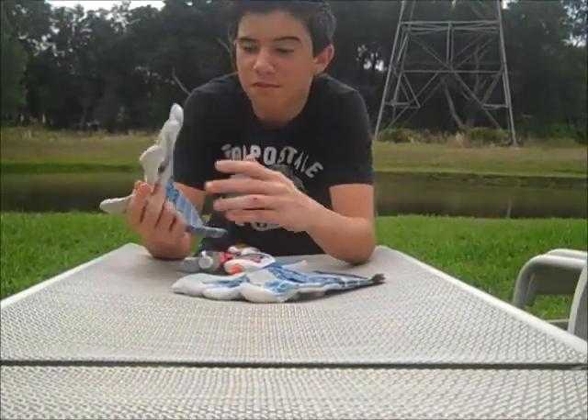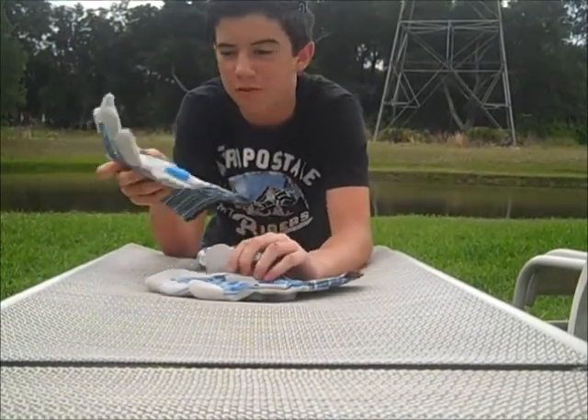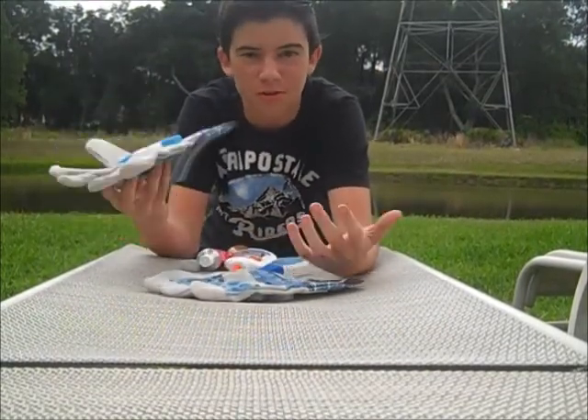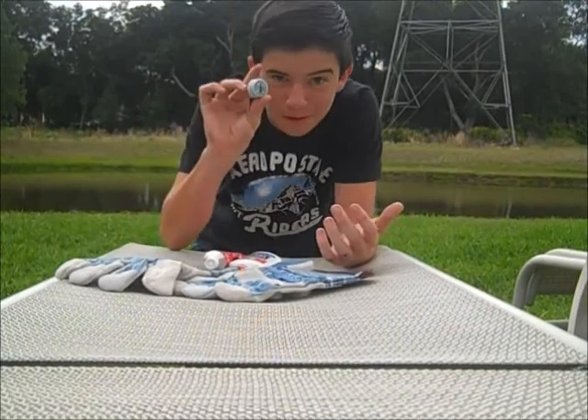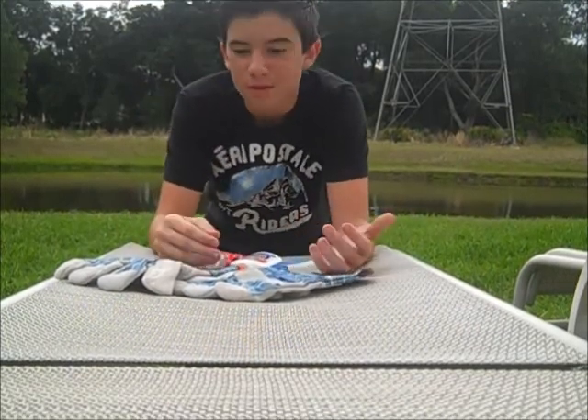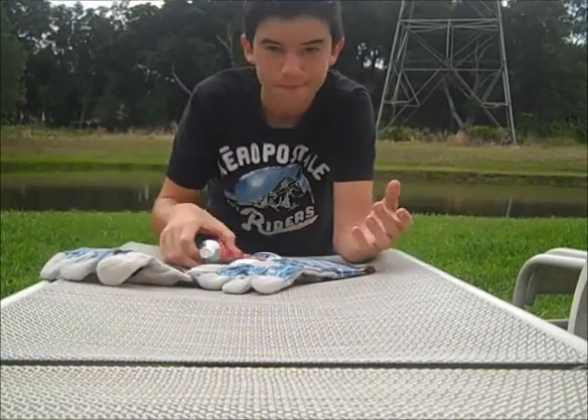I actually got these gloves for only one dollar at Walmart because they were having a 50% off sale and these gloves are originally only two dollars. And the bottle caps — I just went around my neighborhood to the recycling bins and got some bottle caps. Overall that was one dollar for all this stuff, and the glue I just found in my house.